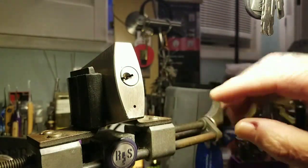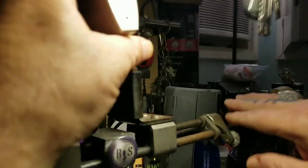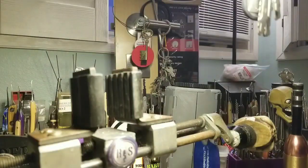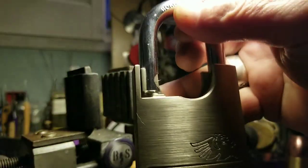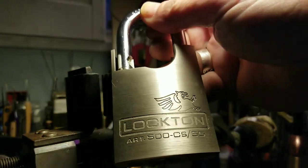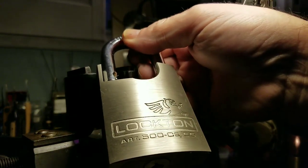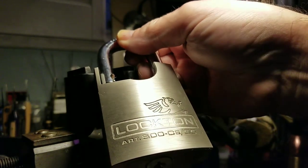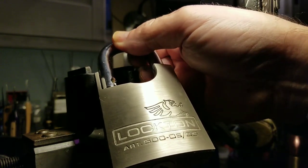Oh, that was good. I like this lock, let me tell you. It's a heavy, stout lock. It's case-hardened. And it's heavy, it really is heavy. It's the Lockton 500 — C-S-55. Five hundred dash C-S-55. Whew!